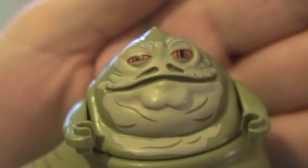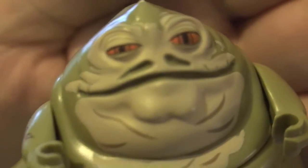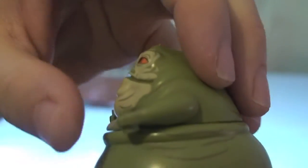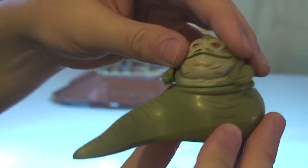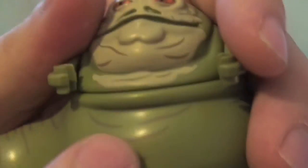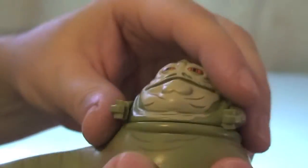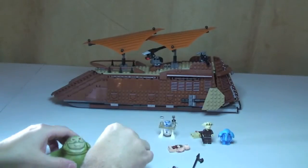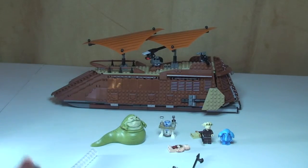And finally Jabba himself - looking pretty cool. You can see the printing and the colours on his face and his eyes, looking quite menacing. His tattoo there on his arm - these arms do move. You can spin the head all the way round and there's other printing around his body. For those who don't know, Jabba comes in two pieces held together via a Technic pin which simply slots in.